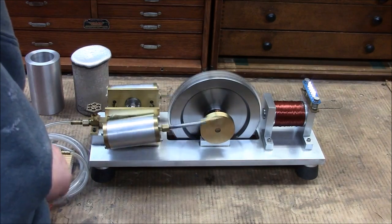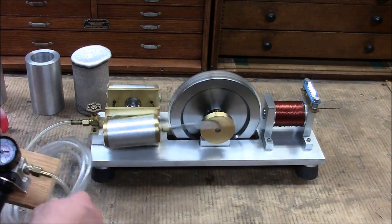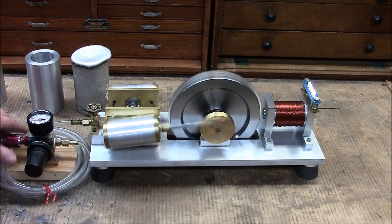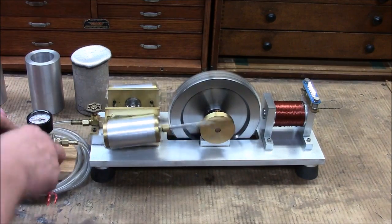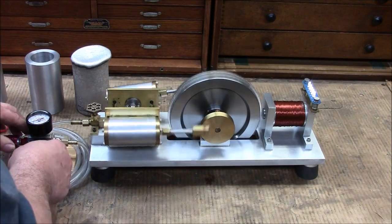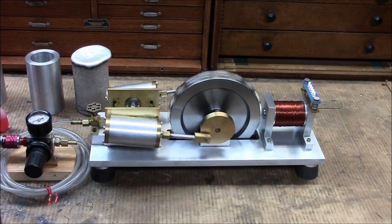We'll run it up to 20 pounds one more time. There's 30 pounds right there — I would not want to stick my finger in there. Okay, let's see how slow we can get it running. It's not even registering on the gauge.